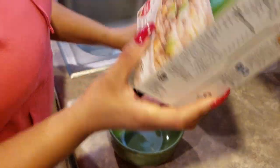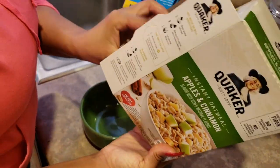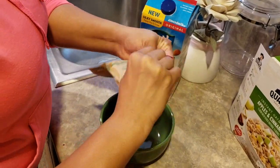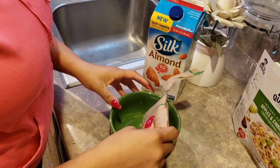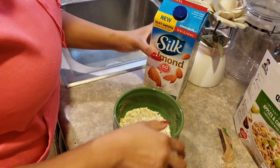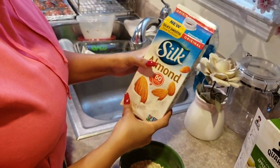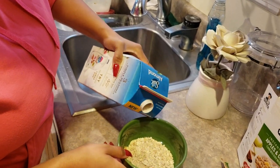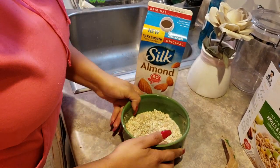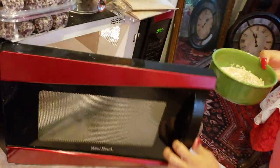We're going to move right into the oatmeal. We have the Quaker instant oatmeal apples and cinnamon, and this is actually really really good — I'm not a huge apples and cinnamon person but it tastes really nice. I'm going to go ahead and drop this in. One packet is more than enough especially when you have all this other stuff going on for breakfast. I like to eyeball the amount of almond milk I put in — this is the original Silk almond milk. I don't like it to be overkill; I want it to be kind of creamy but kind of thick at the same time, so that's why I don't put in too much. I'm going to pop this in for one minute.